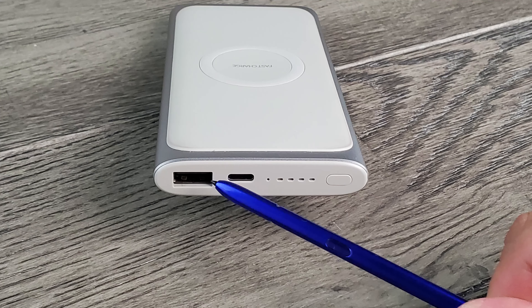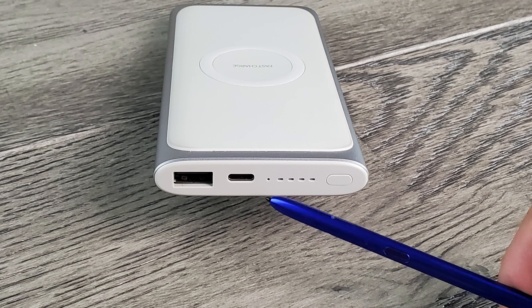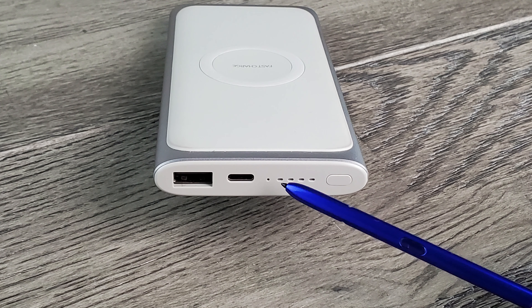Fast charging, USB port, the USB-C charger port, the lights to let you know whether it's charging or being charged, the on/off button, and the wireless pad.